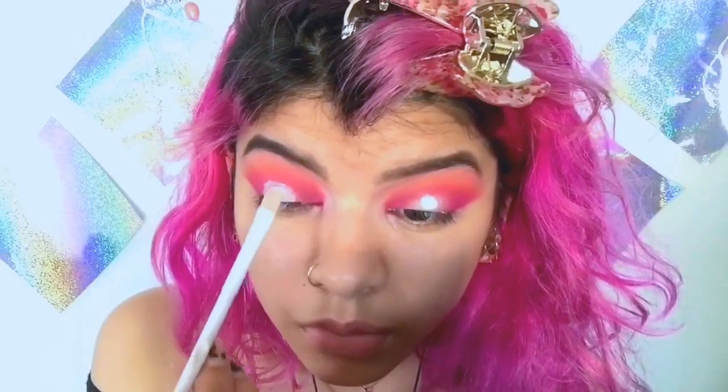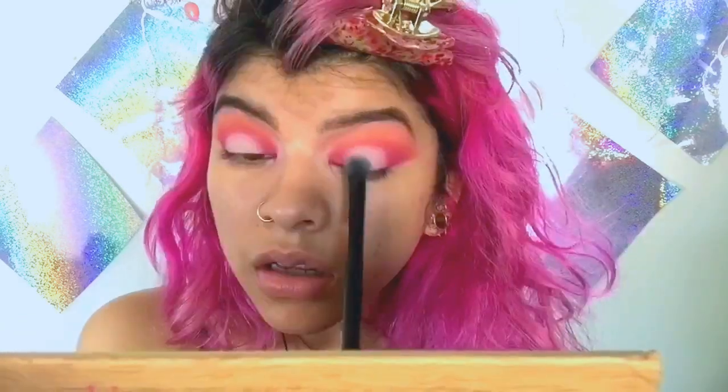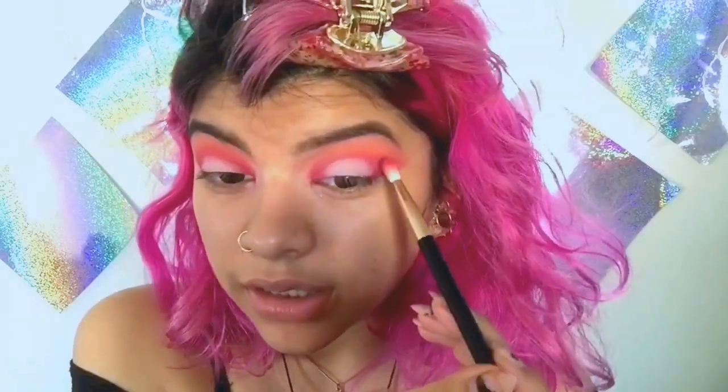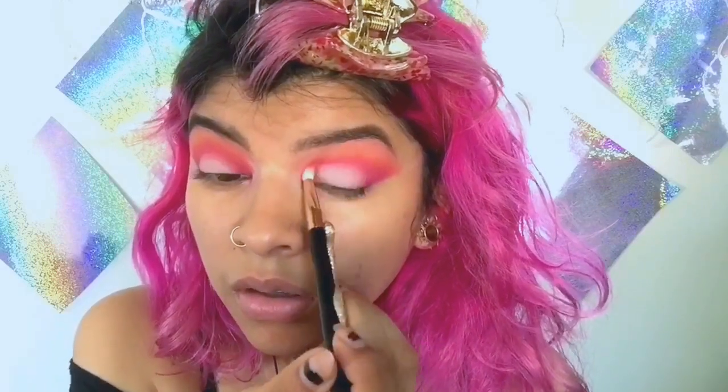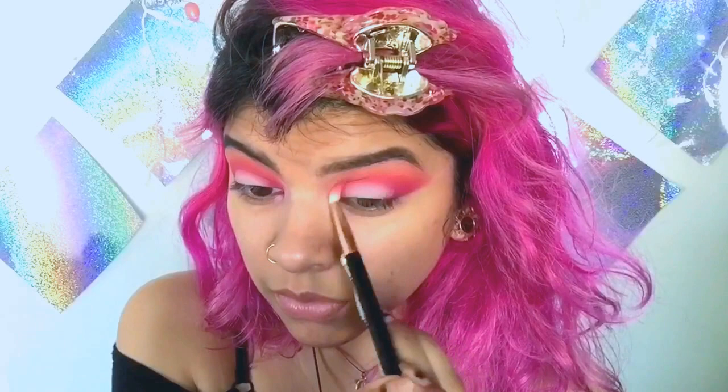After you finish with all that, take your eyeshadow base, primer, concealer — whatever you used for your base — and just place it on the middle. What I like to do after is just dab it to make it look smoother. I'm just setting this part. Then I'm going to use a little bit of pink and orange together — this is just helping it look like it has dimension. Then I'm going to take a little bit more of just the pink, not the orange, and shape this up a little bit.